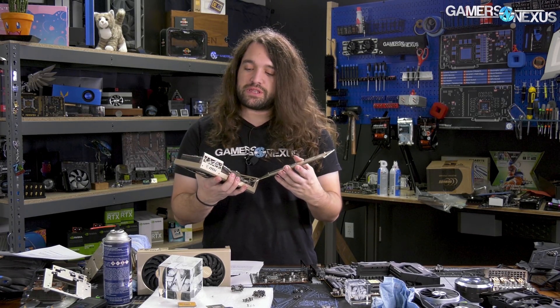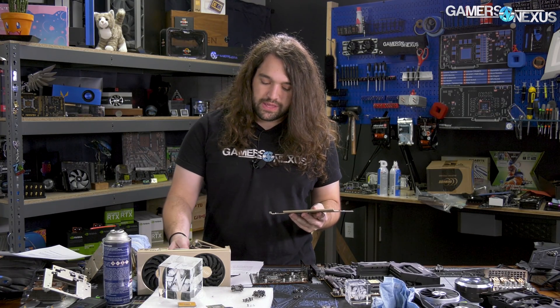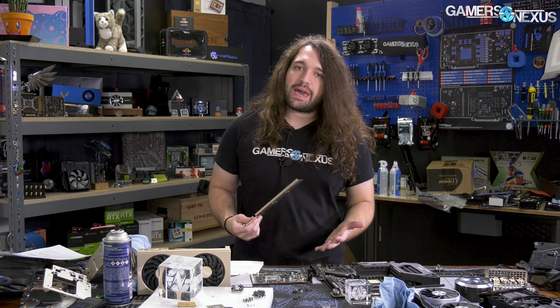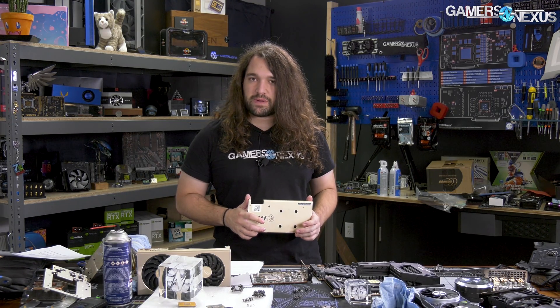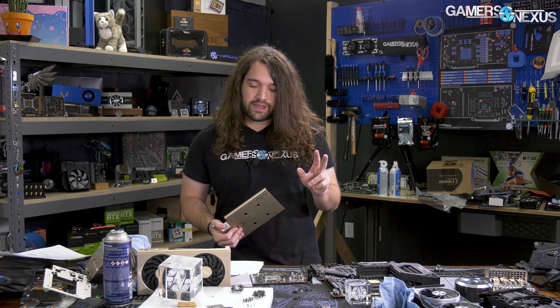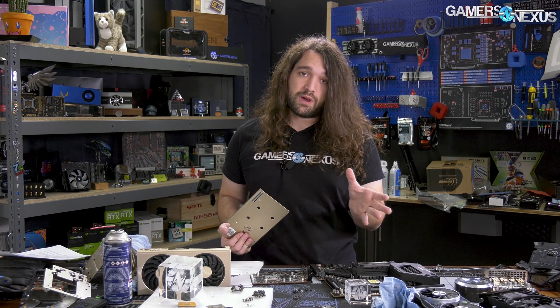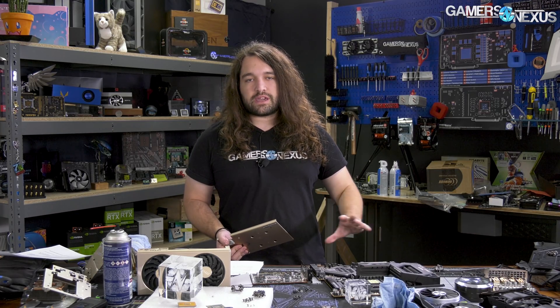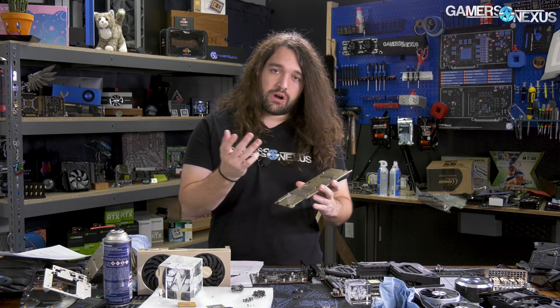Let's talk about the physical changes they made. First, the memory has changed, but that might not be intentional — memory suppliers typically change depending on supply and availability. Previously it was Micron memory, and on the newest card we got it was Samsung. That's why we switched the cooler between models, just to validate that the memory wasn't a factor. It's a change worth noting, but it might not be the same for your card — suppliers change all the time.